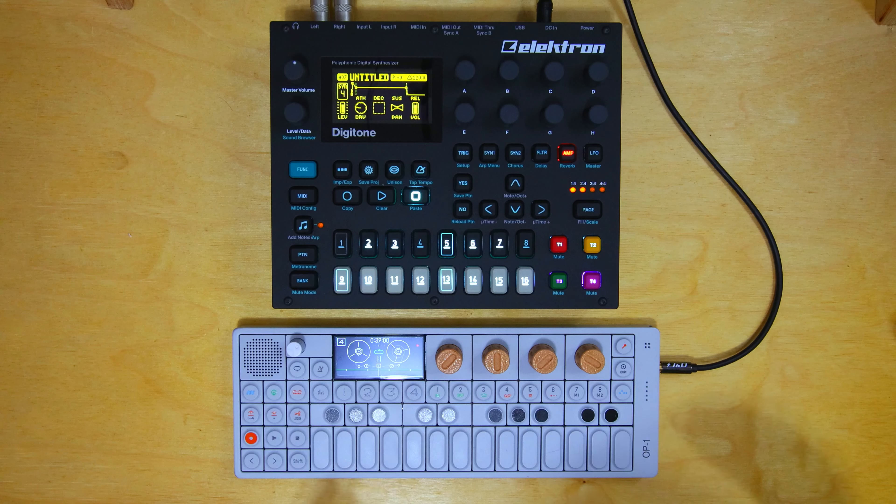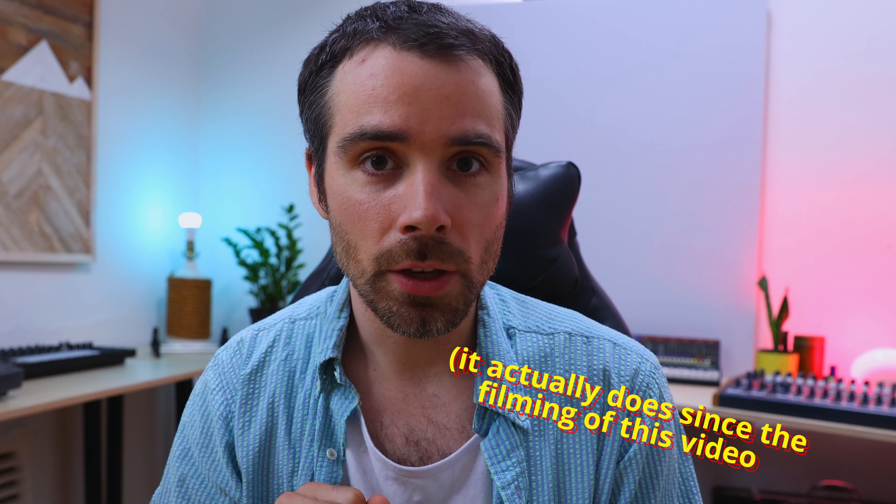Also, if you're trying to spontaneously create music DAW-less and then bounce it into your DAW after the fact, the OP-1 makes this process a little more difficult. With the Digitone, you're able to bounce individual tracks into your DAW using a software called Overbridge. Unfortunately, that software doesn't exist for the OP-1. But let's take a deeper look and break down how I made this beat.